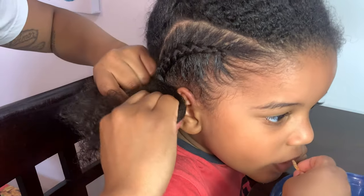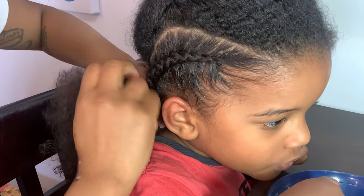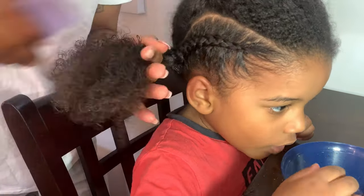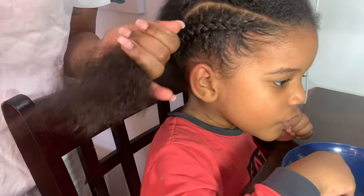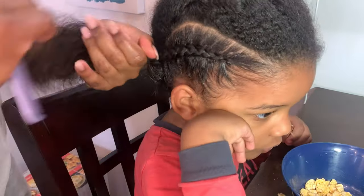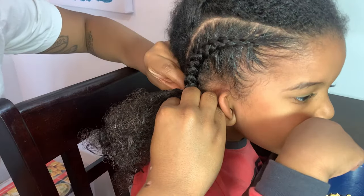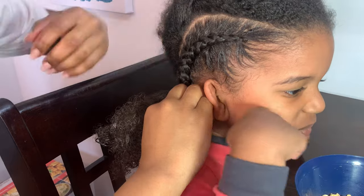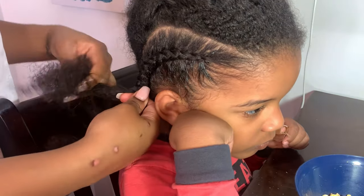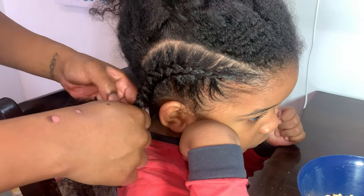Unfortunately, the TGIN product is not going to be one we buy again. I'm probably going to send it to my cousin because she loves to try these products, but for us this was a no-go. It did the job for right now but was more hassle than it's worth. I still comb through periodically as I braid because his hair is curly and thick — you want to make sure the hair you're working with is combed through for the best-looking style and longevity.